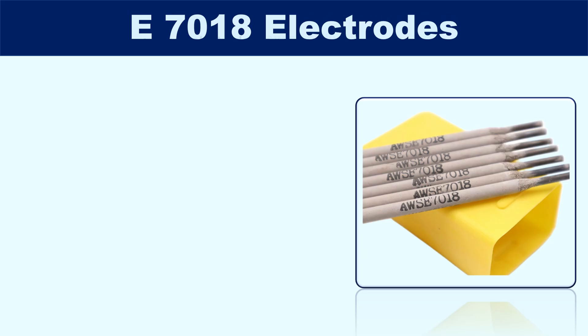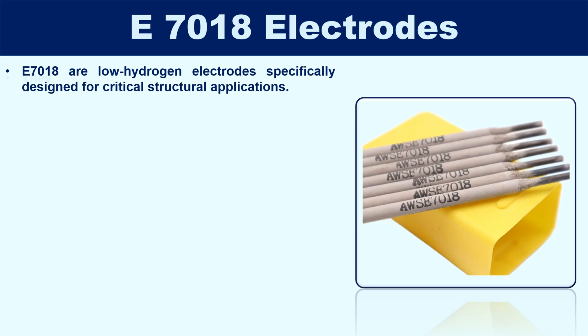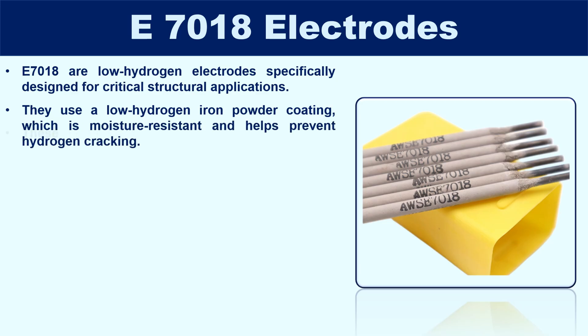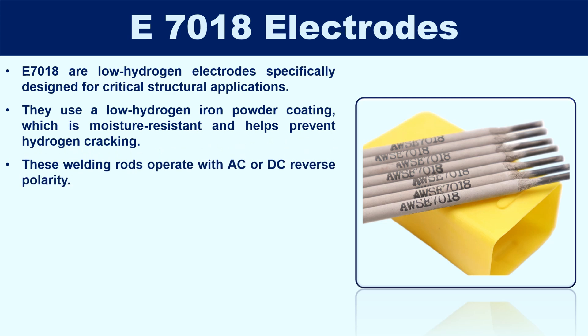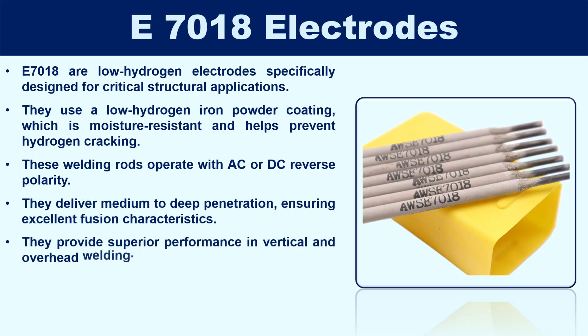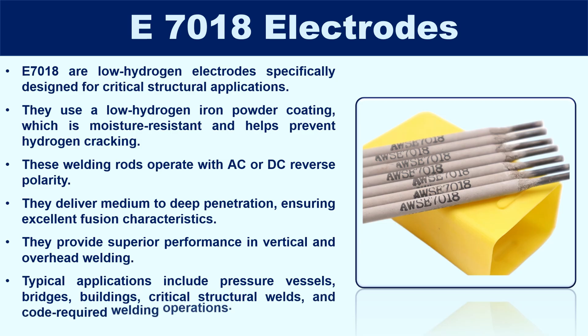E7018 are low-hydrogen electrodes specifically designed for critical structural applications. They use a low-hydrogen iron powder coating, which is moisture resistant and helps prevent hydrogen cracking. These welding rods operate with AC or DC reverse polarity, most commonly used with DCEP for best results. They deliver medium to deep penetration, ensuring excellent fusion characteristics, and provide superior performance in vertical and overhead welding. Typical applications include pressure vessels, bridges, buildings, critical structural welds, and code-required welding operations.